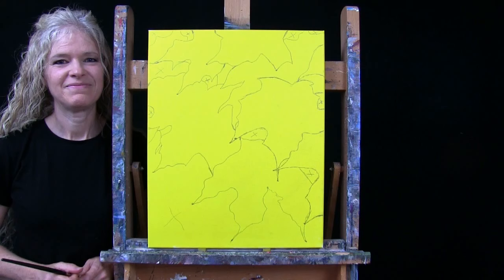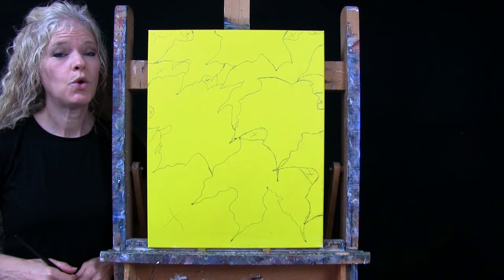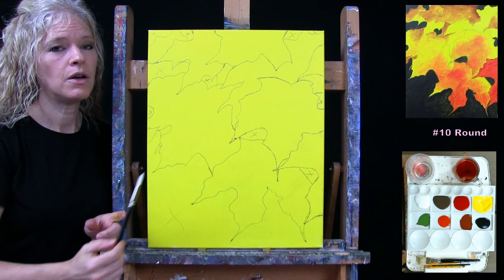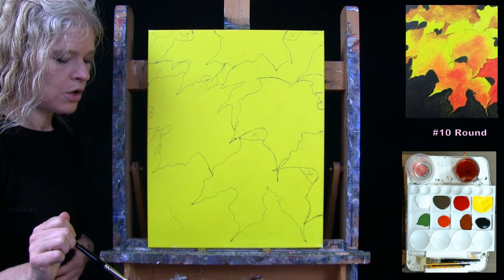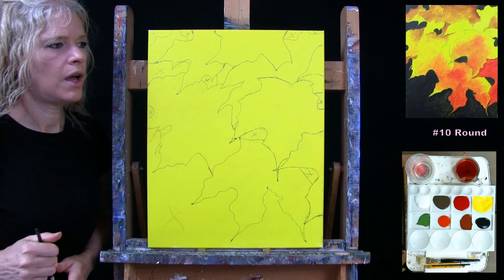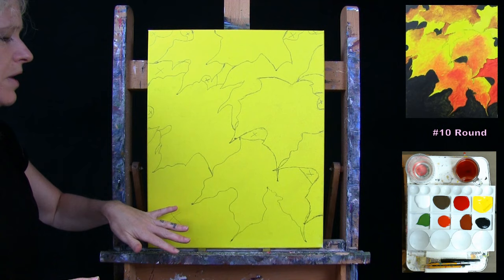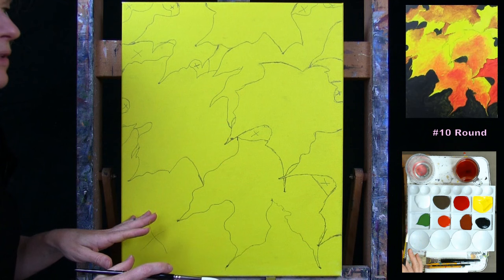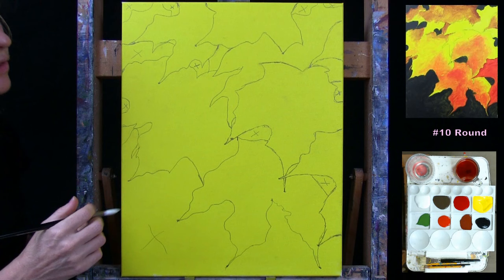For the next step, we're doing the first layer of our background — marked with X's — as well as our leaves, using the number 10 round. Colors are black, burnt sienna, red, orange, yellow, and possibly a little white. I'm painting the background black first; we'll add little leaves, grass, and impressions in a future step. For the leaves I'm starting the autumn color process using burnt sienna, reds, oranges, and yellows.